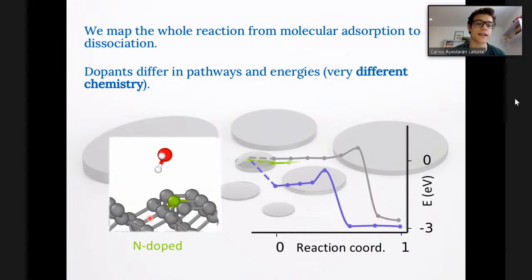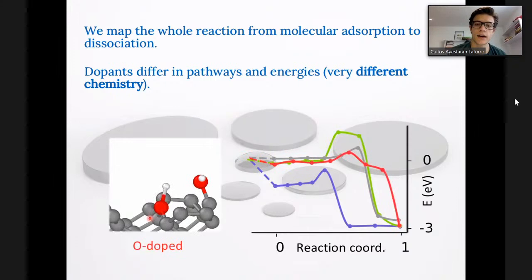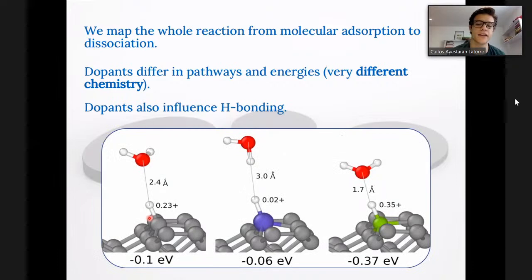For the different dopants, we studied what the dissociation pathways are. Once the molecules are dissociated and the surfaces are hydrogenated and hydroxylated, we look at how these hydrogen and hydroxyl fragments interact with an extra water molecule. For example, when a normal diamond surface is hydrogenated, it is usually considered hydrophobic because carbon-hydrogen bonds are not very polar. On the contrary, we found that nitrogen dopants, when bonded with hydrogens, form polar bonds that interact much more strongly with water molecules and drag them closer. That is one of the mechanisms that nitrogen dopants favour.